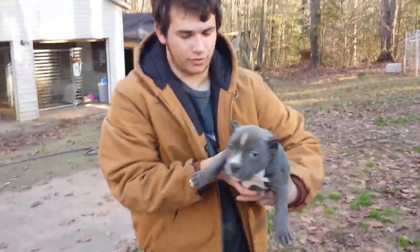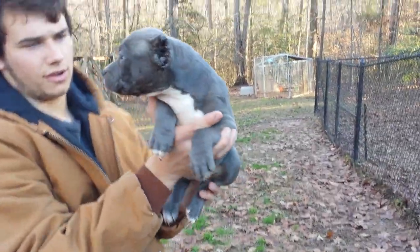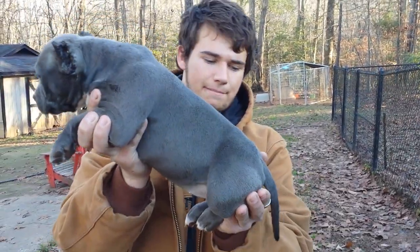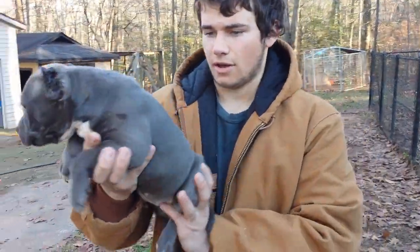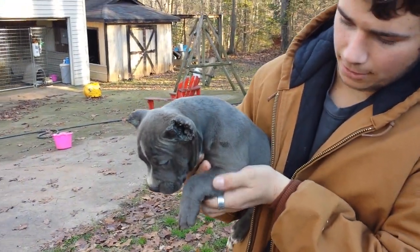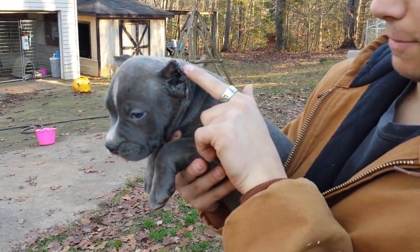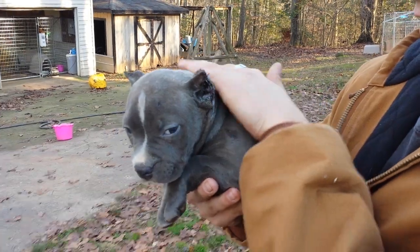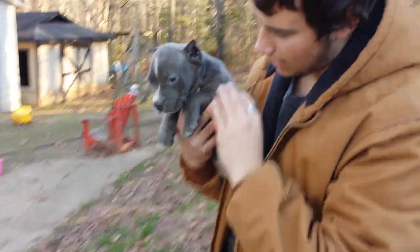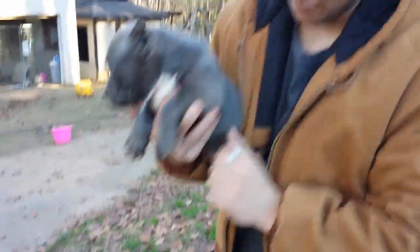I'll show you this one first. This is a female — she's flawless. She's got a beautiful little head, a nice short compact body, nice tail, and tons of bone. You can see compared to my thumb how big her bone is. She's got a beautiful little head too. Their ears have just been cut, that's why they're a little crusty looking — we like to leave the scab on for a week while they heal up. She's just gorgeous.